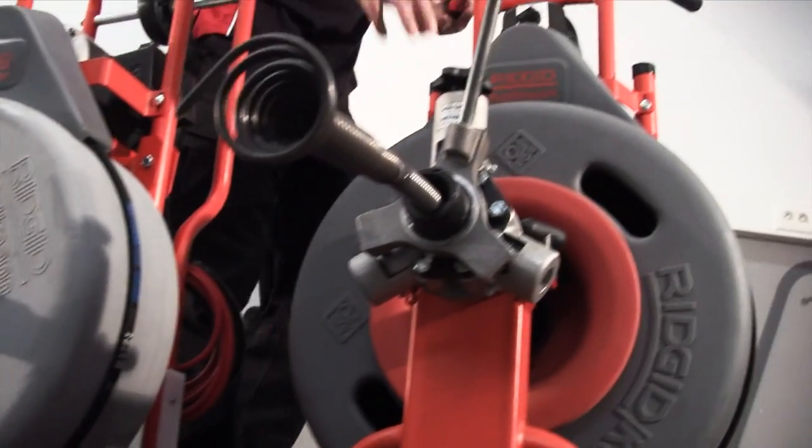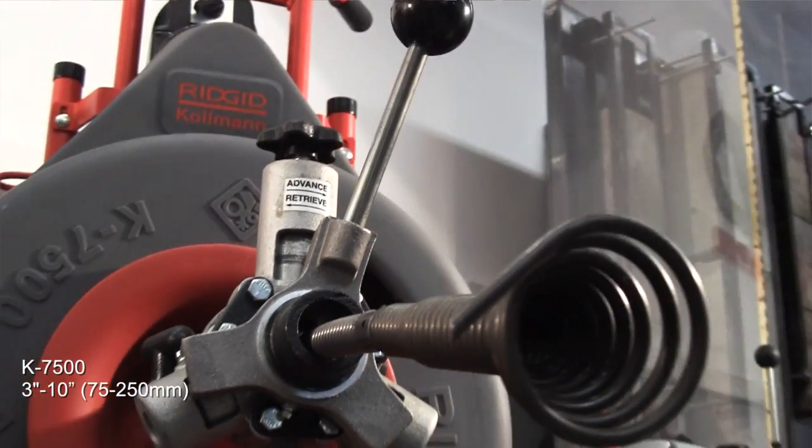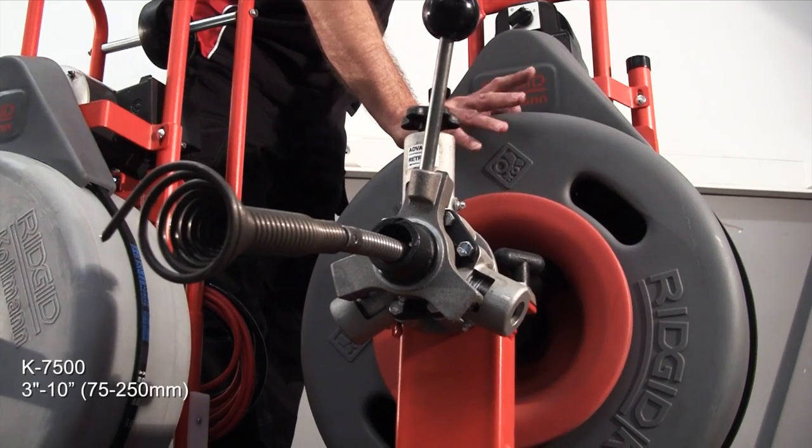And then lastly in the range, the K7500. This has a universal motor driving the drum, containing 16mm or 20mm cable, and handles lines up to 10 inches.